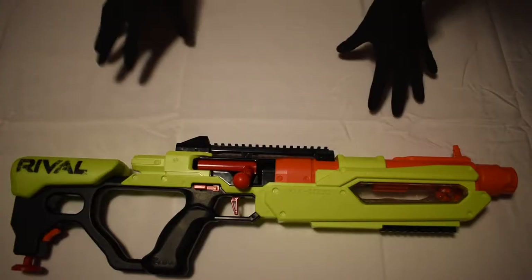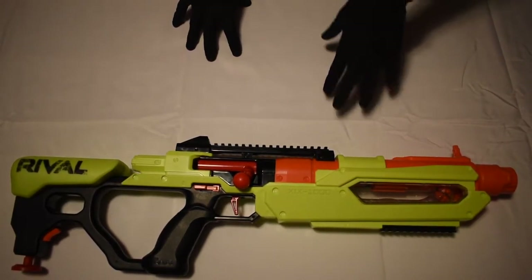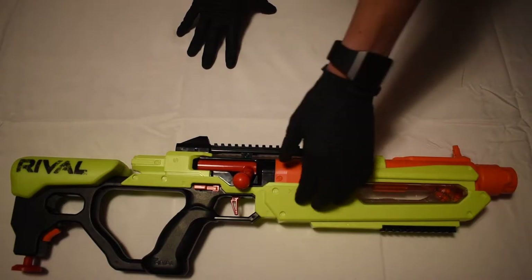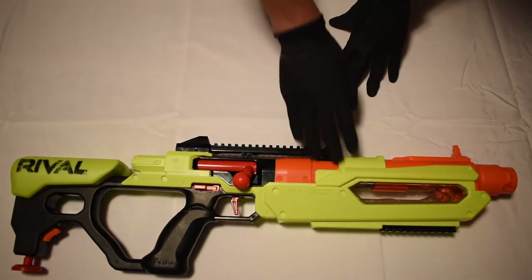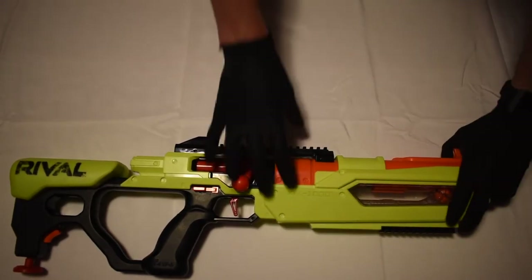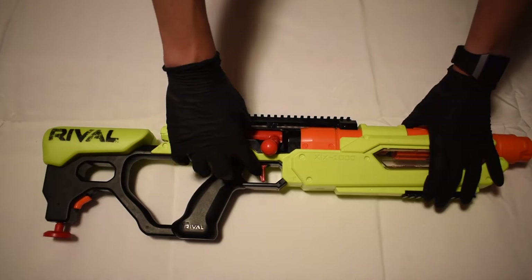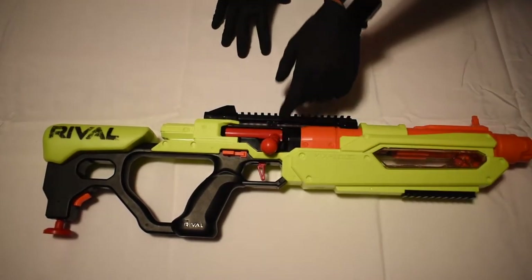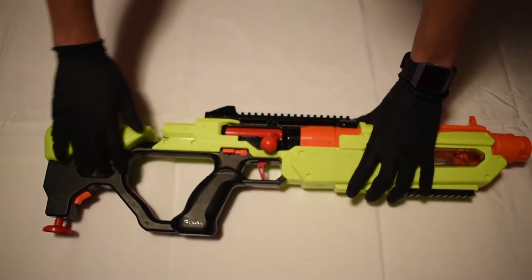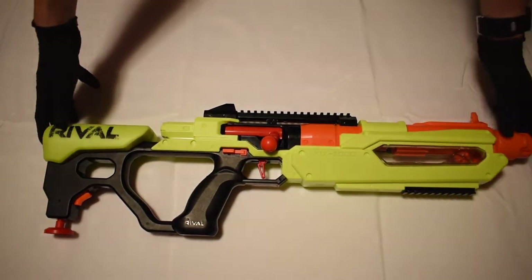So we have the Nerf Rival Jupiter here, and this is the review part of the video. First, let's go over some cosmetics. They have this yellowish green, kind of neon color as the main color. Then you have a big orange barrel, an orange flip-up sight, an orange loading breech door, and a red trigger. There's a red priming handle, a black tack rail up top, a black grip on a black frame, an orange monopod release, and a red monopod.